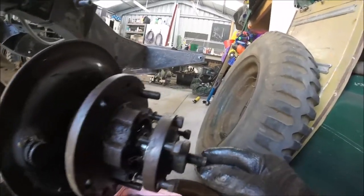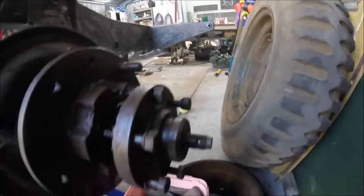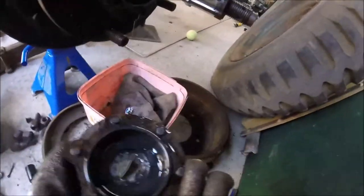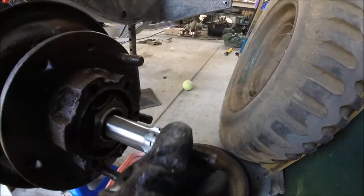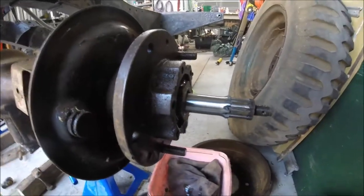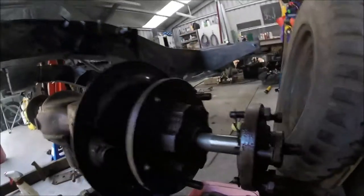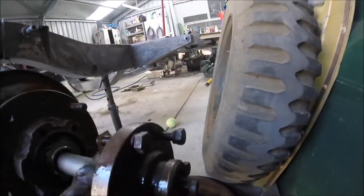I'll try to separate the shaft from the spline. That looks pretty good, except we don't know what the spline wear is like. Generally if you're driving along and you suddenly lose drive, one of the things that could happen is that the splines have just basically stripped out. No, that's good - I'm happy with that, there doesn't seem to be much wear there. The fact that I had to hammer it out is also an indication that it hasn't been flogged out. Internally here it looks pretty clean as well.